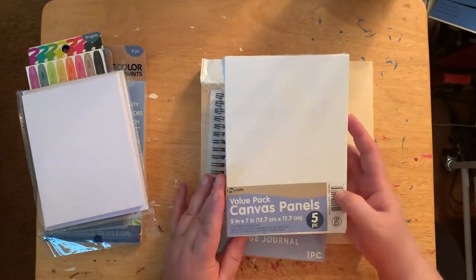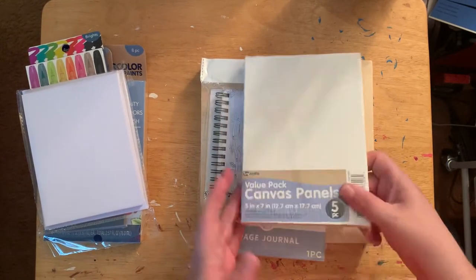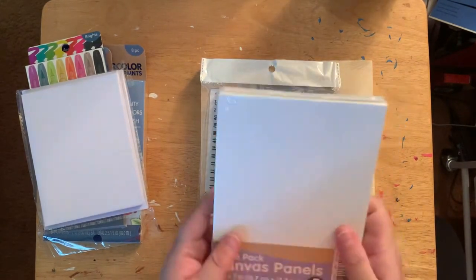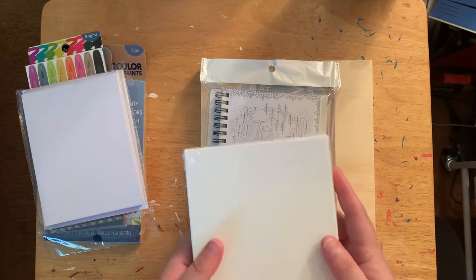Then I found a value pack of flat water canvases. I'm not sure where I put the sleeve — I think these were five dollars as well. They're flat canvases, so that's kind of neat.